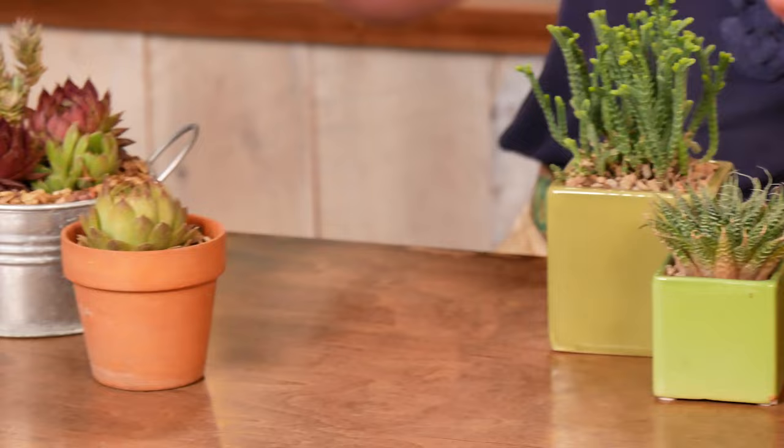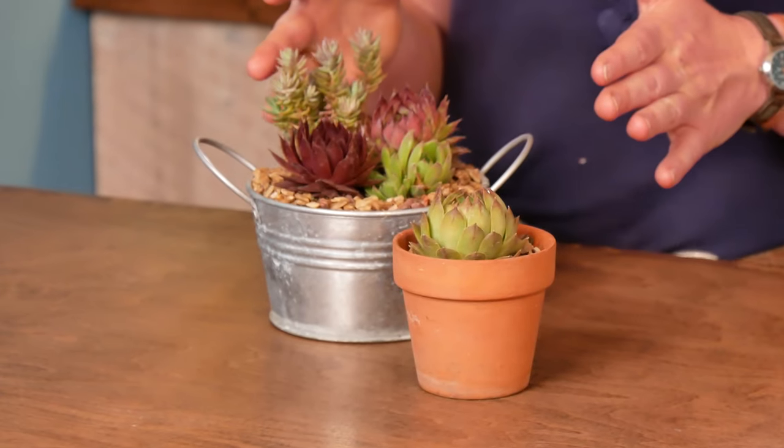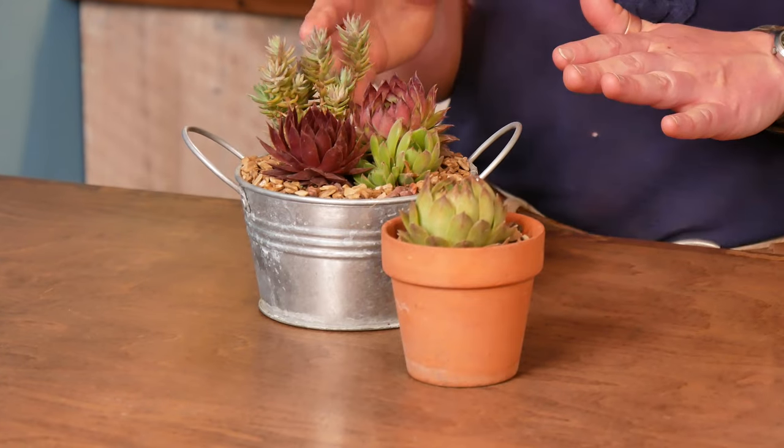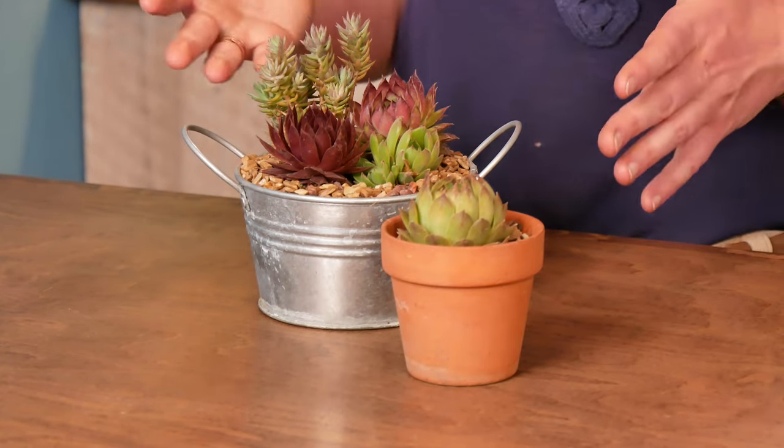And a bit of a hard and fast rule for me is the frost-hardy succulents like Sempervivum and Sedum — they really should just always be outside. They tend to languish indoors because they don't get enough light, there's not great airflow, and they don't get those cold nights and winters that really help them thrive outdoors.